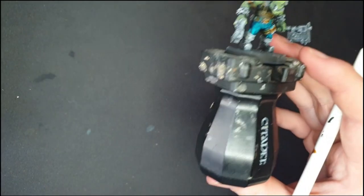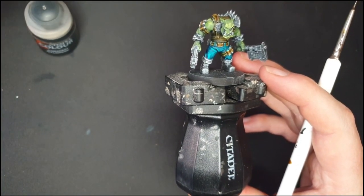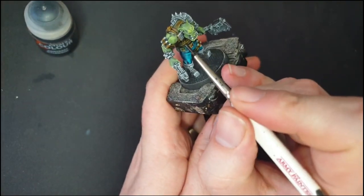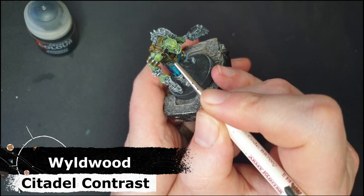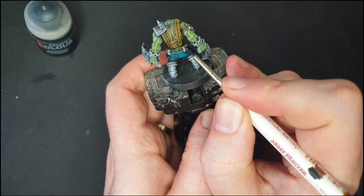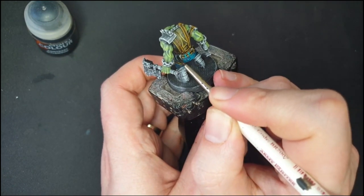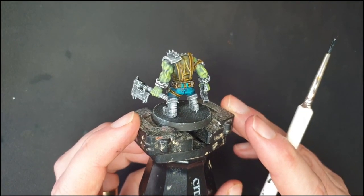Moving one colour darker, I now have some Wildwood contrast and with this I'm going to pick out all of the little pouches and doodads that he has all over him. Now that they're all so close together, some of those browns are starting to look quite similar.